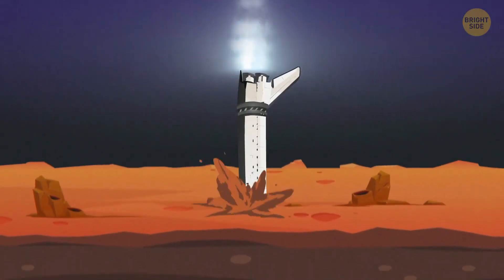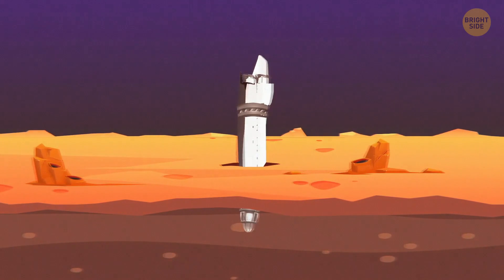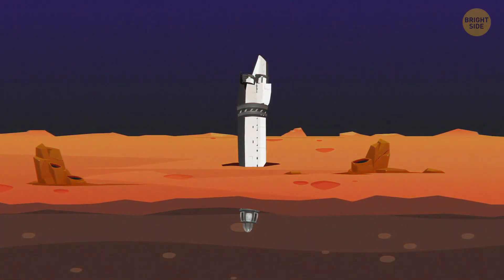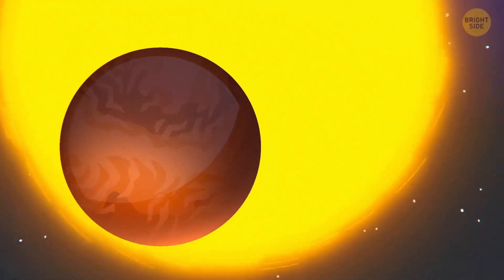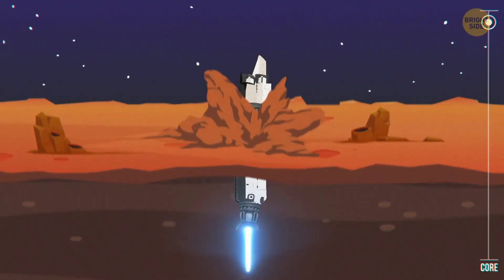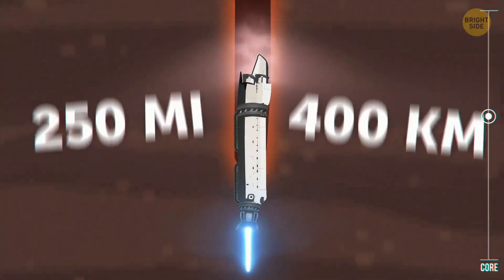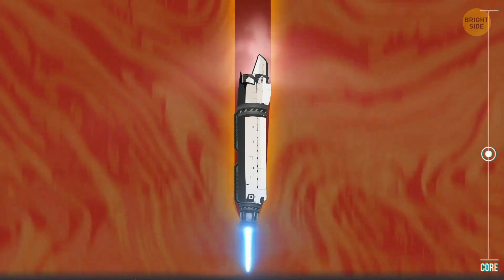And it's Mercury! It was hot deep inside the Moon, but on the surface of the smallest planet in the system, it's even hotter. That's because it's so close to the Sun. Mercury has a pretty thick outer shell, which is both crust and mantle, going about 250 miles deep. Not the most fascinating journey.